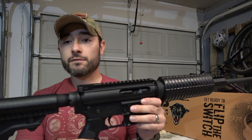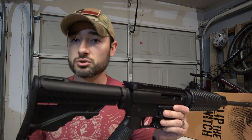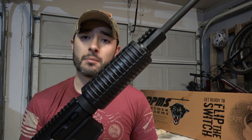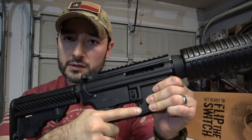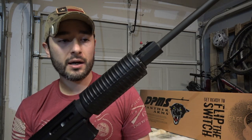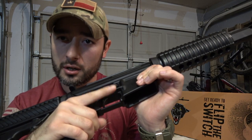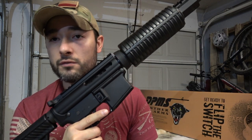Back to the rifle — the stock is a collapsible six-position stock, very suitable for your needs. It has an attachment point for a sling, though there's only one at the rear, nothing at the front, so you'd have to add that yourself. It has a standard pistol grip that feels fine, just like most AR-15 pistol grips. There's a trigger guard that moves slightly but is very sufficient.